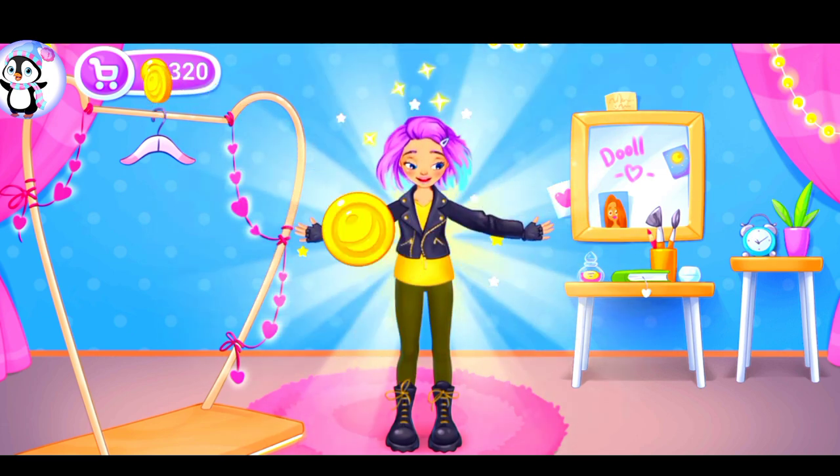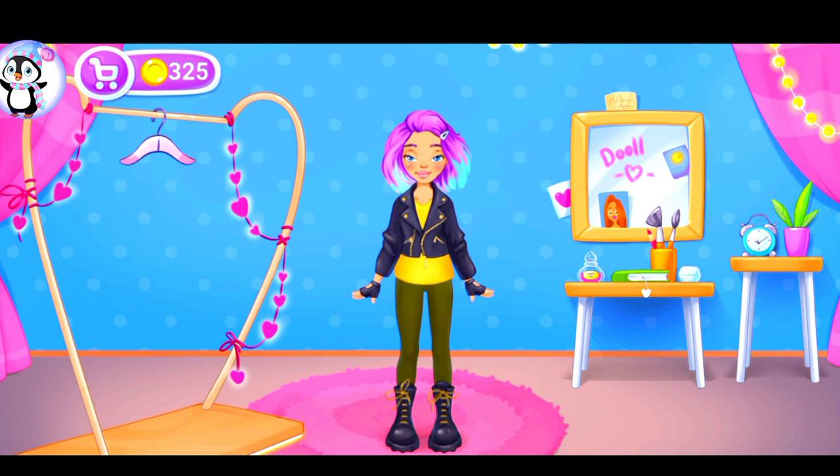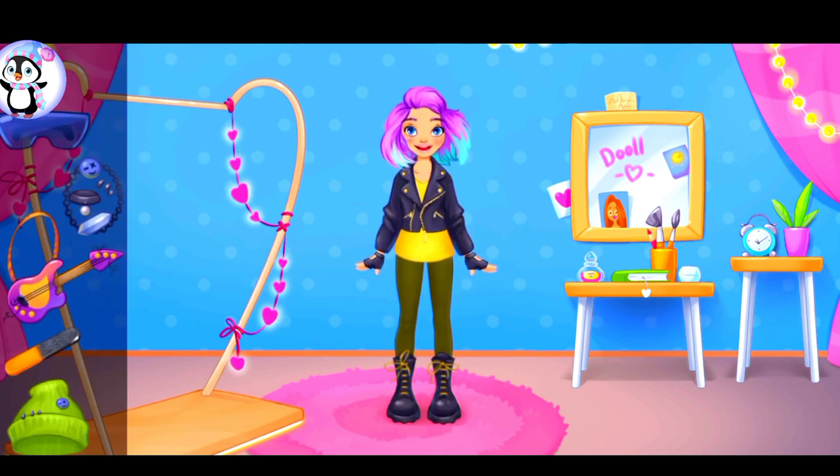Oh, done. What a stylish Alice. We just need to add jewelry.